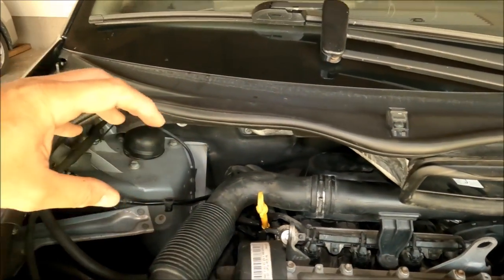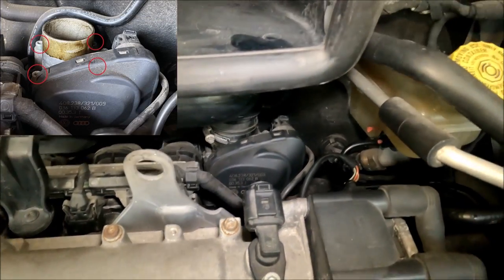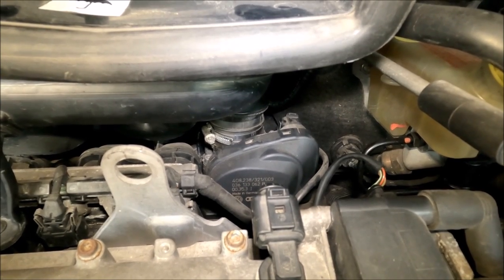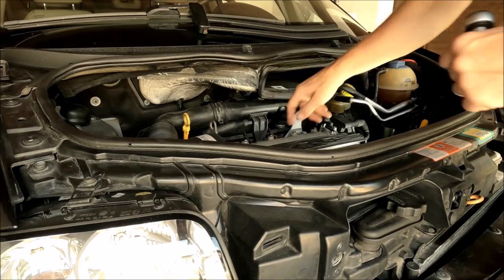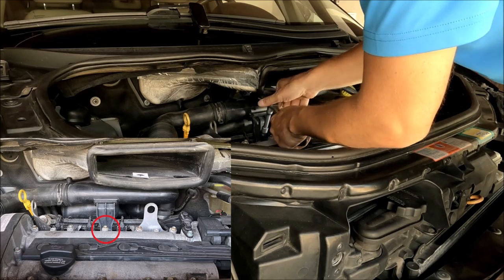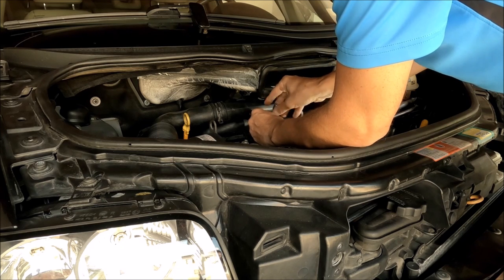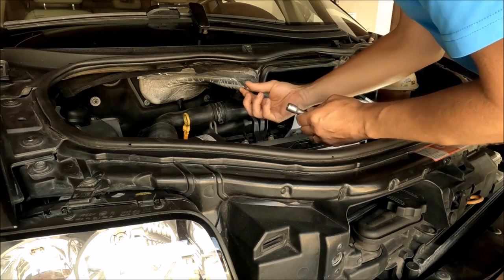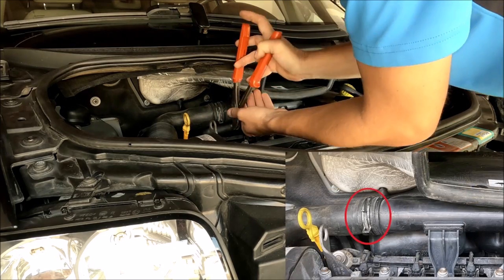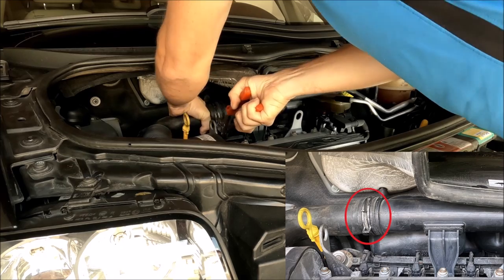You just pull this plastic part up — it has two rubber clips at the back. I'll move the plastic part up so I have access to the throttle body. You can see here one nut that holds it — there are four nuts and you just unscrew them. Of course, first disconnect the connector to the throttle body. I'll start with this T20 screw here.